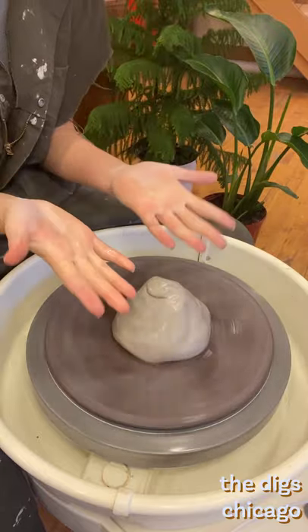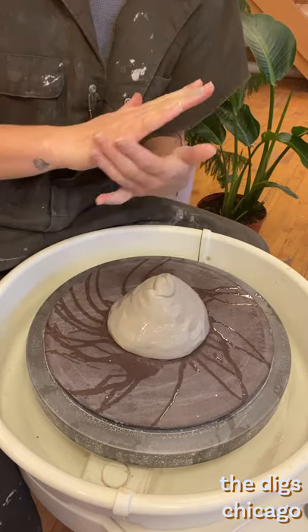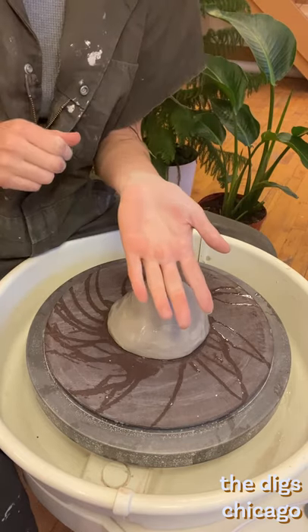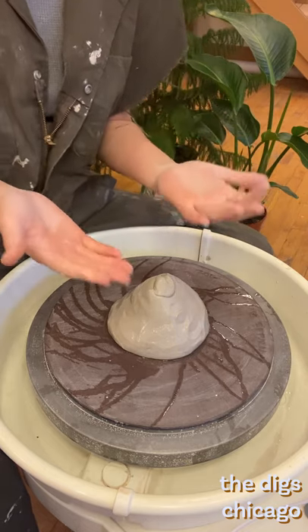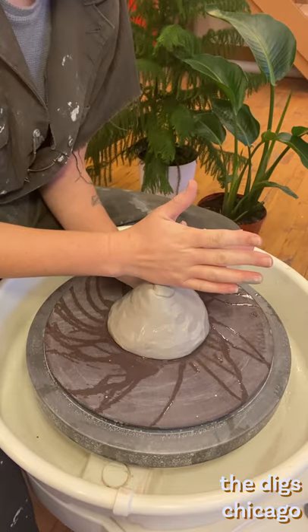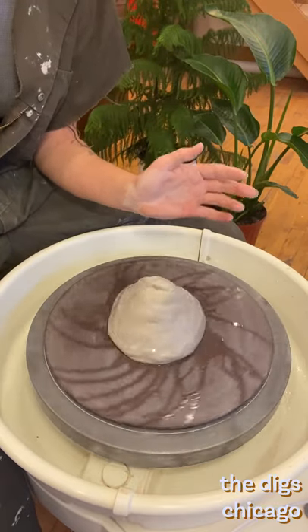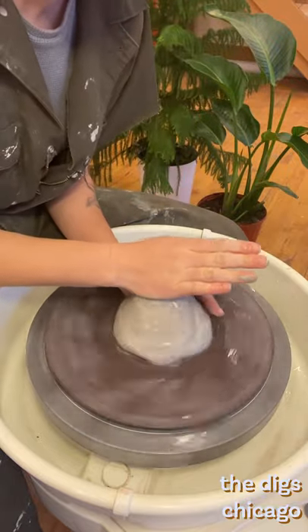Next it's important to recognize the strongest parts of your hands. Think about the flattest and sturdiest parts. This will be at the base of your palm as well as the side of your hands. These parts of your hands are crucial for proper centering. Your palms are not your friend.